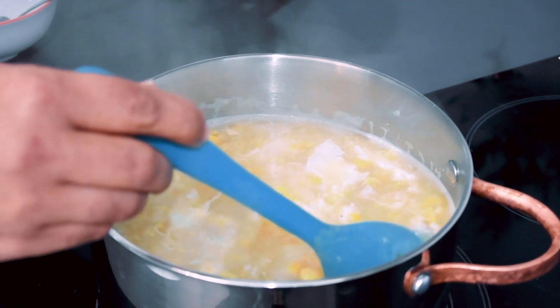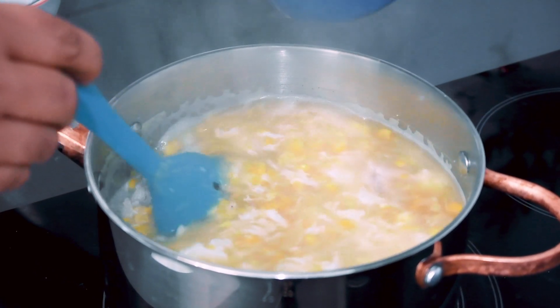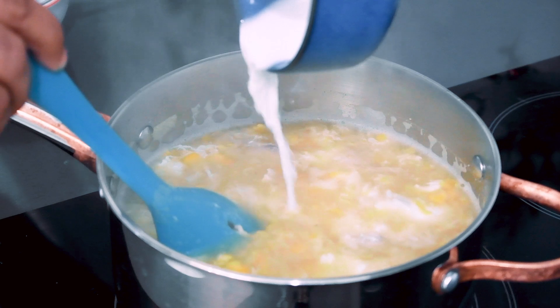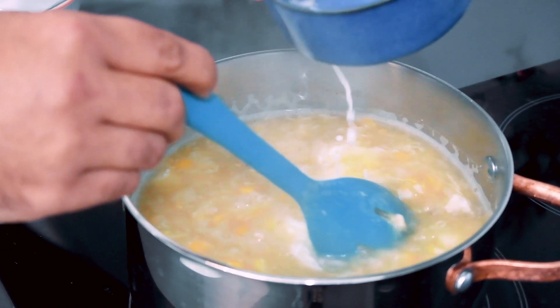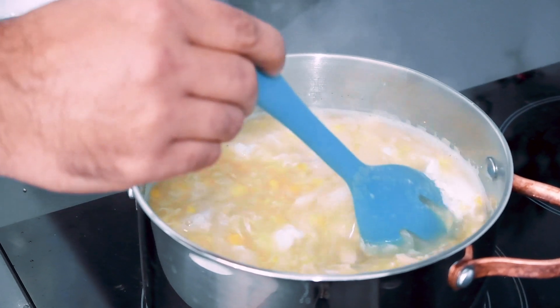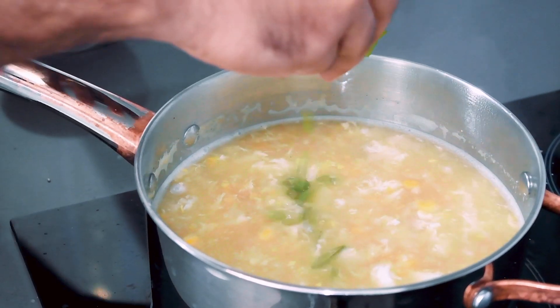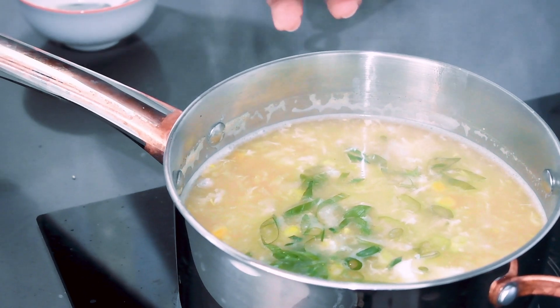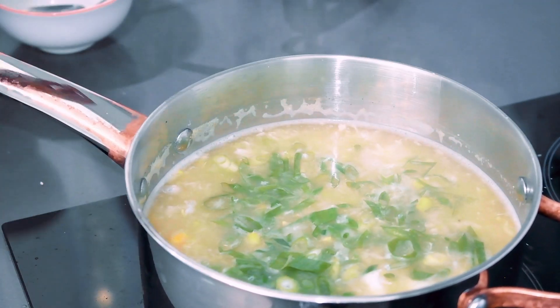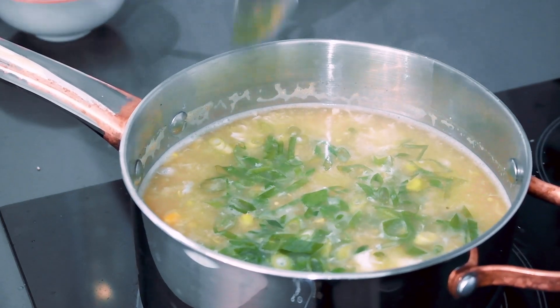Let's mix to get the right consistency. Add spring onion and mix. It will be ready in about 30 seconds.